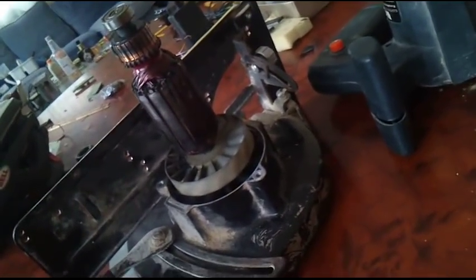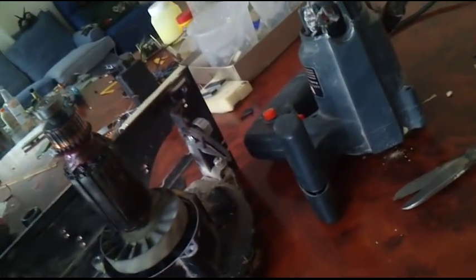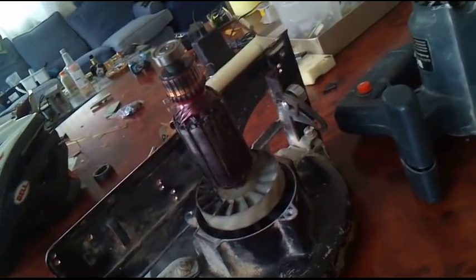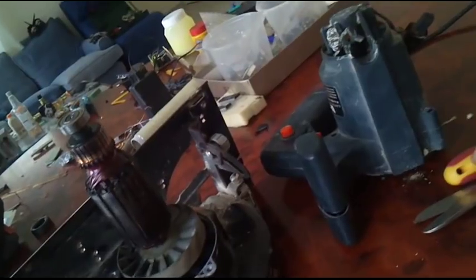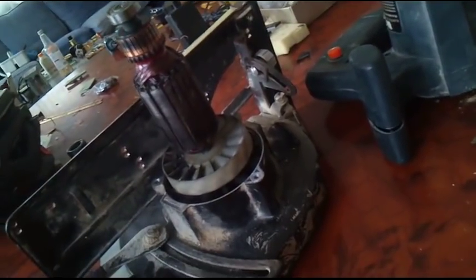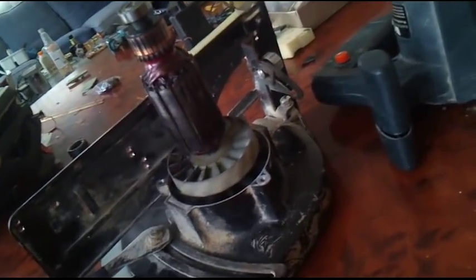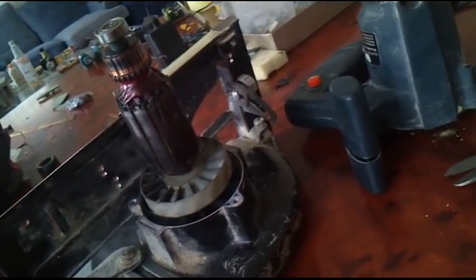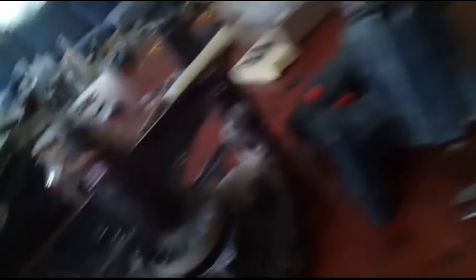What happened is basically a lot of smoke, a lot of fire — well, arcing — basically a tragedy. But it's still spinning really nice, so I took it apart, and the brushes basically fell off.